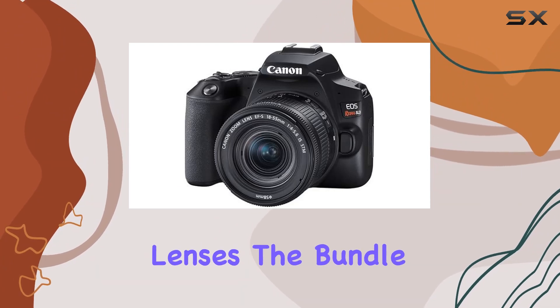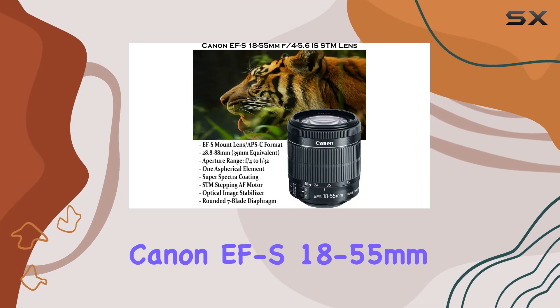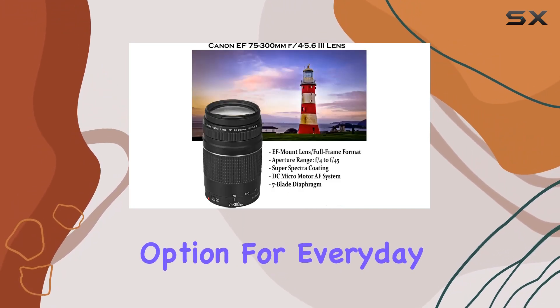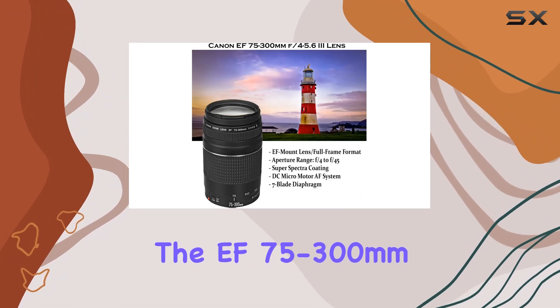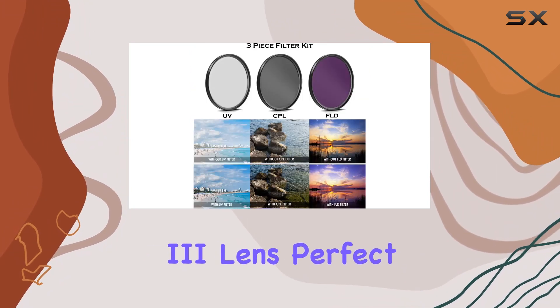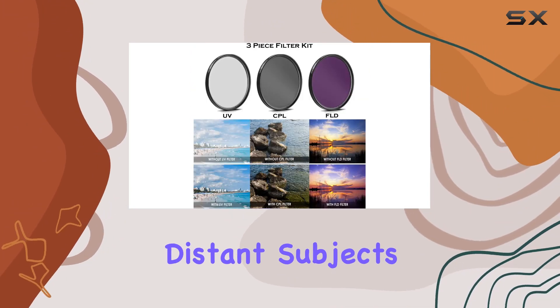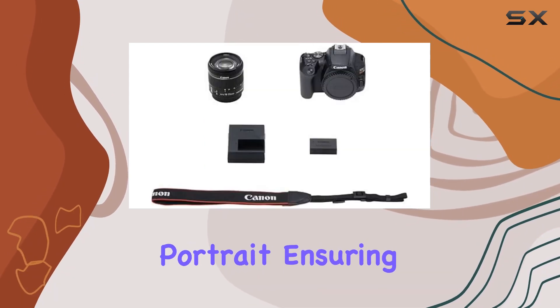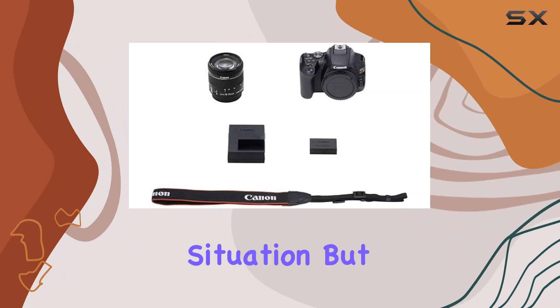Now let's talk lenses. The bundle includes the Canon EF-S 18-55mm STM lens, a sleek and flexible option for everyday shooting, and the EF 75-300mm lens, perfect for capturing distant subjects. This combination covers a wide range of focal lengths, from wide-angle to portrait, ensuring you're ready for any photographic situation.